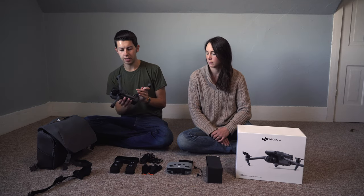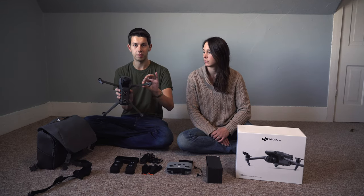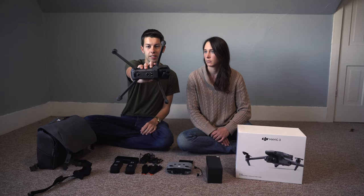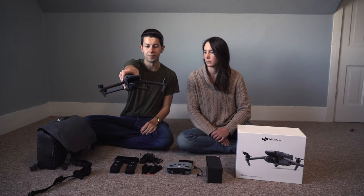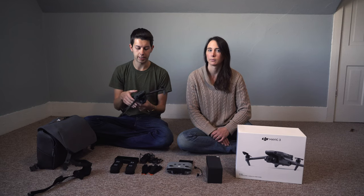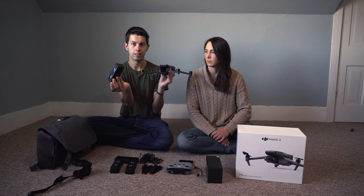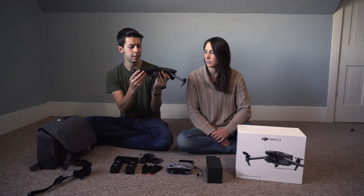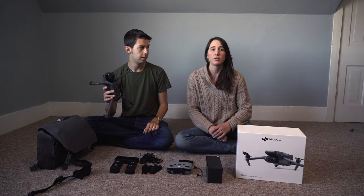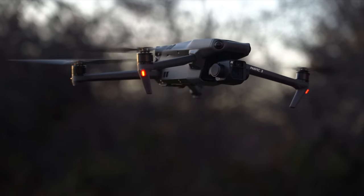Another difference compared to the Mavic 2 is the arms, or legs so to speak. They are much skinnier than the old drone, which makes it a lot more efficient for flying and also helps to have a longer flight time. On the back is the battery compartment versus having it on top — it just slides in. With this new design, the drone can stay up longer in the sky compared to the Mavic 2.